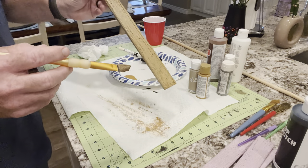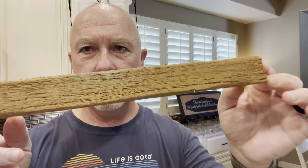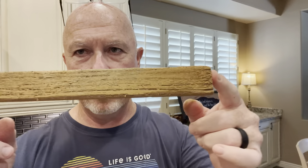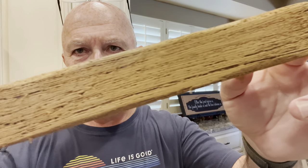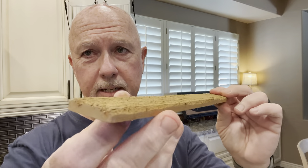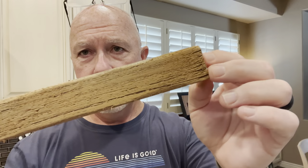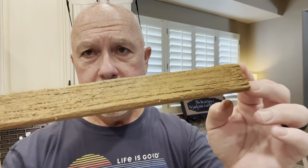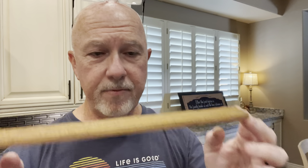I've let these dry now and you can see what they look like with that base coat — the alternating butterscotch and tan color. Looks pretty good honestly, and I think I did an okay job of getting all the pink covered. Obviously not on the back — nobody will see that. Now we're going to finish with the final coat, which is going to be a little different.